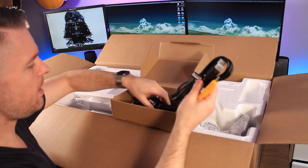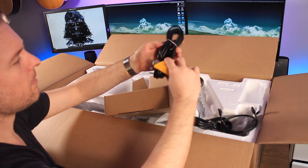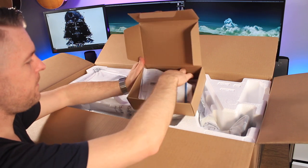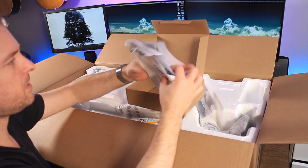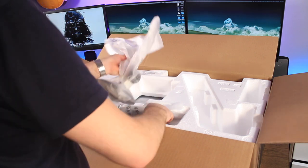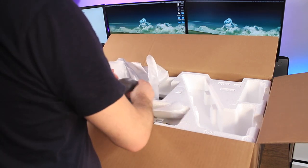So, we have an HDMI cable, a USB-C cable, and a power cable, as well as your manual, safety instructions, and all the warranty stuff. We are going to get this thing mounted on the wall anyway, but until then we'll get this onto the monitor stand.